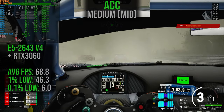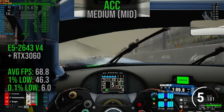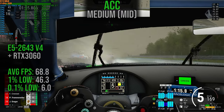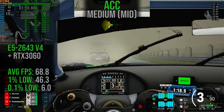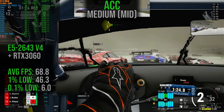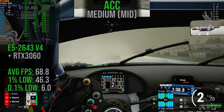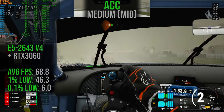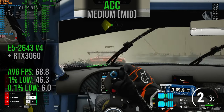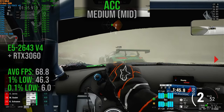Now into Assetto Corsa Competizione, running on the medium preset. The average frame rate is 68.8, with 1% lows at 46.3, but the 0.1% lows went all the way down to 6 — this was noticeable. Every so often it would just suddenly stutter very badly. I was able to drive around it by trying to ignore it, but it was pretty distracting. ACC is probably the worst overall experience for this platform. It may have run better on the low preset, and if I was going to play this game on this system I would try it on low instead of medium.